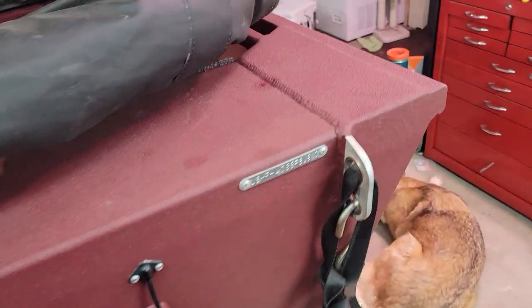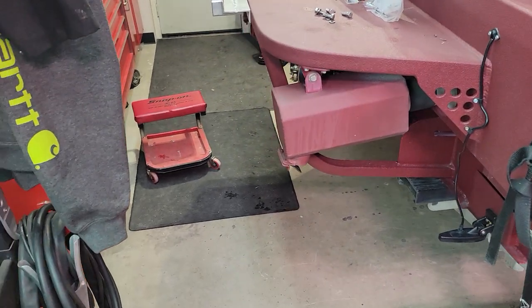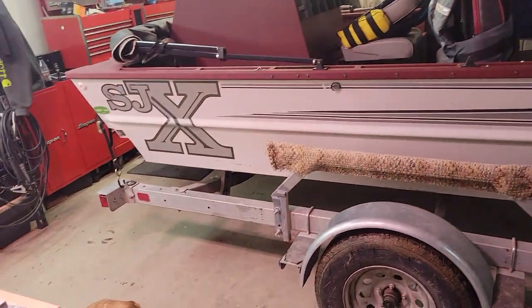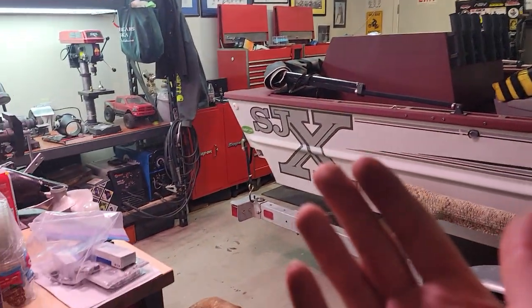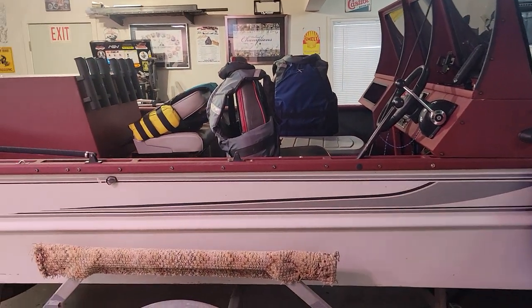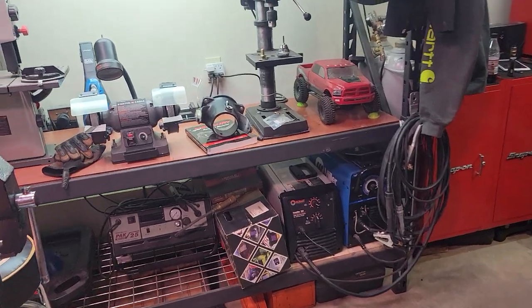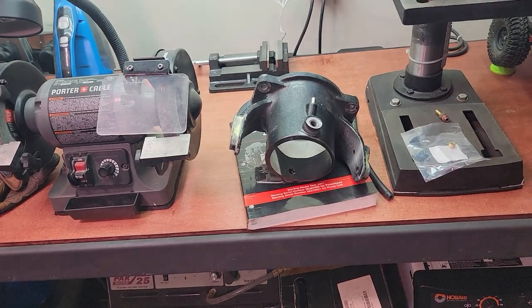I haven't fired up the boat or run it with this setup yet. A lot of guys put something like this on a boat because of porpoising issues or to level out loads — for moose, caribou, or bear hunting. I'm doing it more for the performance aspect: trying to get the hull up out of the water faster and get a slightly higher cruise speed.